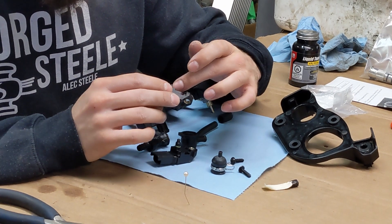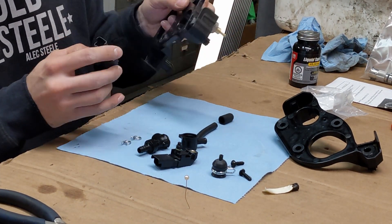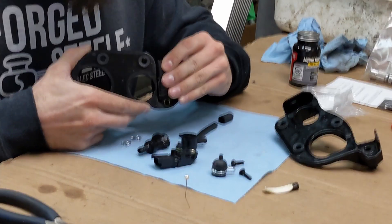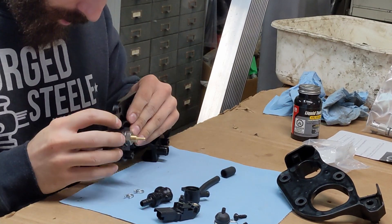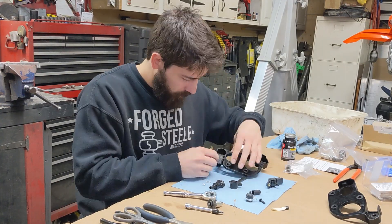Once the liquid tape has dried on the sensor, you can then add a bit of lithium grease to ensure a proper sealing. Then, you can finally fit the sensor back onto the modified tray and screw it back into place.